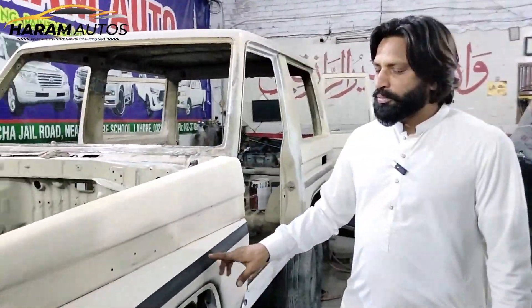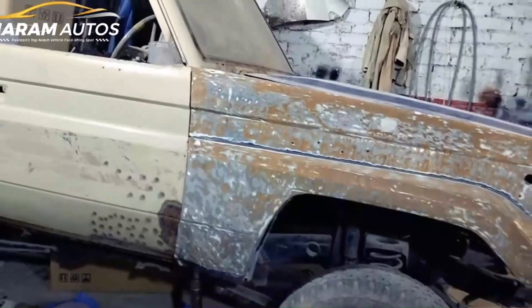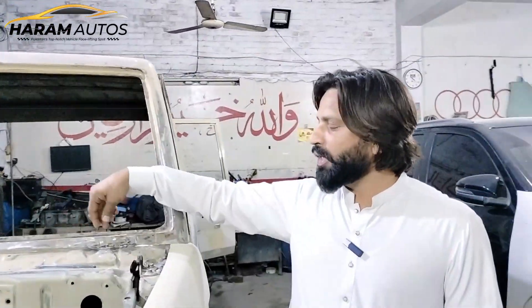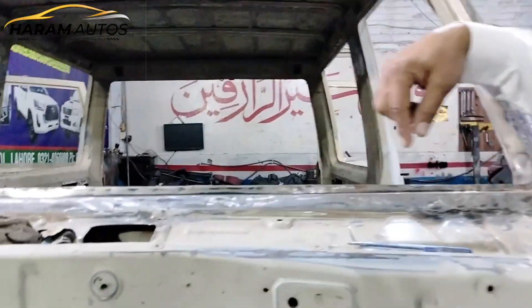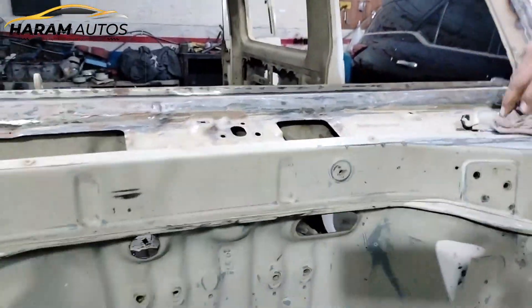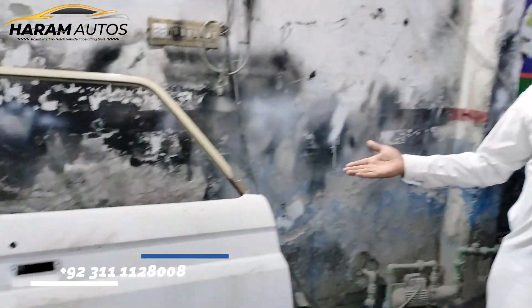As you can see, when the car came in — what was the condition of it. You can see the condition of the car. We have to change the color. It's a place to change the color. You can see the color.